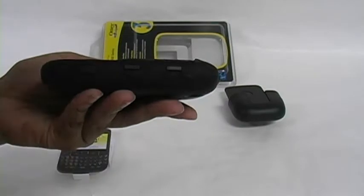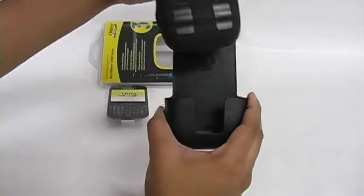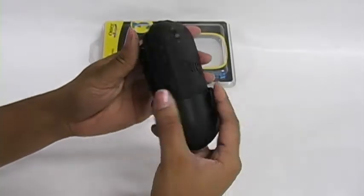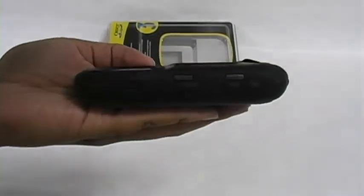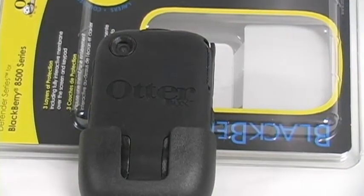Last, slip your device with the screen facing end into the protective clip for an added measure of protection. All buttons and ports are fully functional, and the OtterBox Defender Series is now available at FAMI.com.